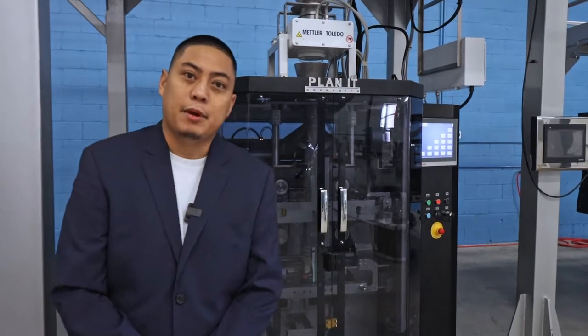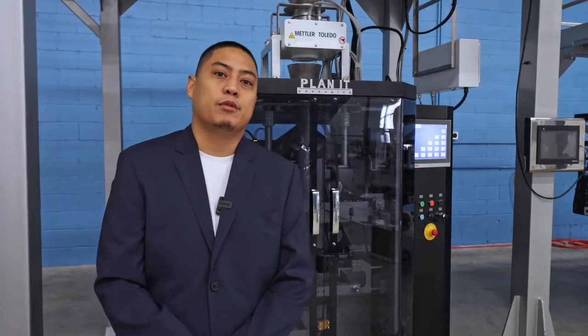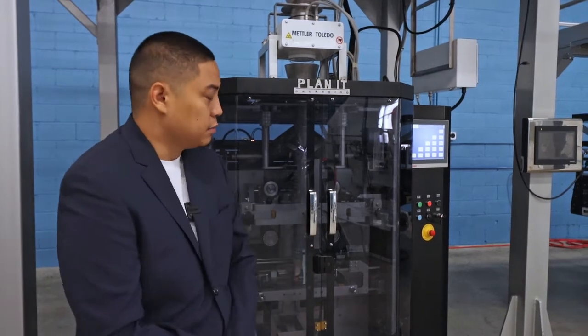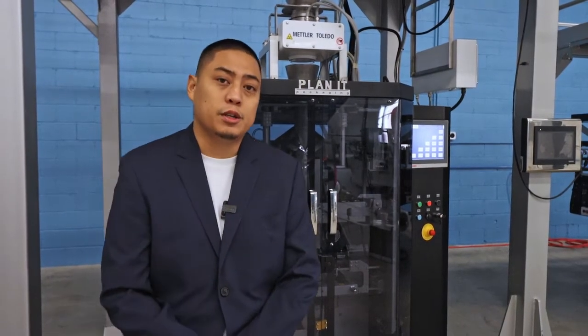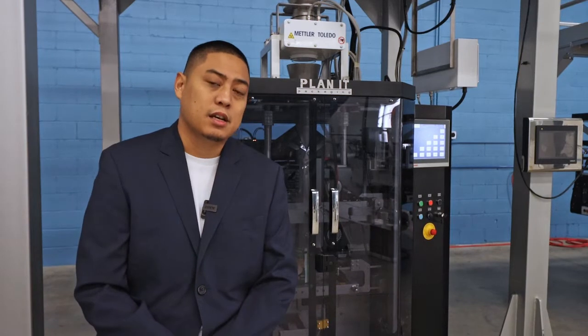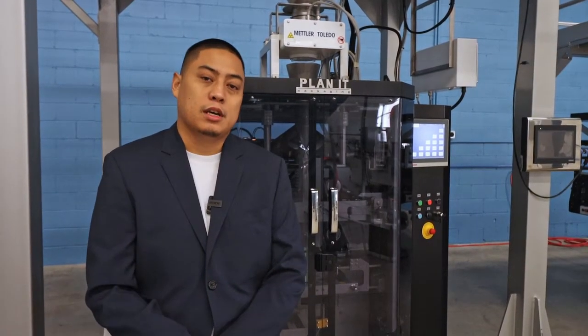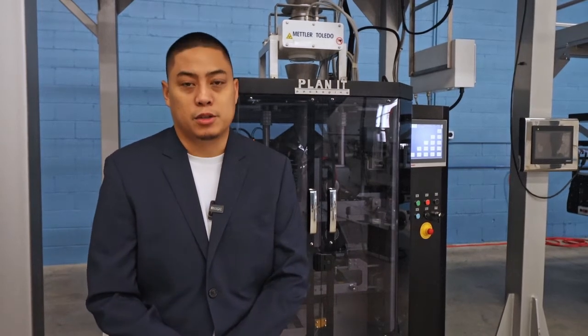Hello and welcome to PAC Expo. Thank you for joining us today. I'm here to present to you our Mars Vertical Form Fill and Seal Packaging System. Typically you would use a system like this in industries such as the food industry, where you could package snacks, confectionery, powders, frozen foods, or even in non-food applications such as the pharmaceutical or cannabis industries.